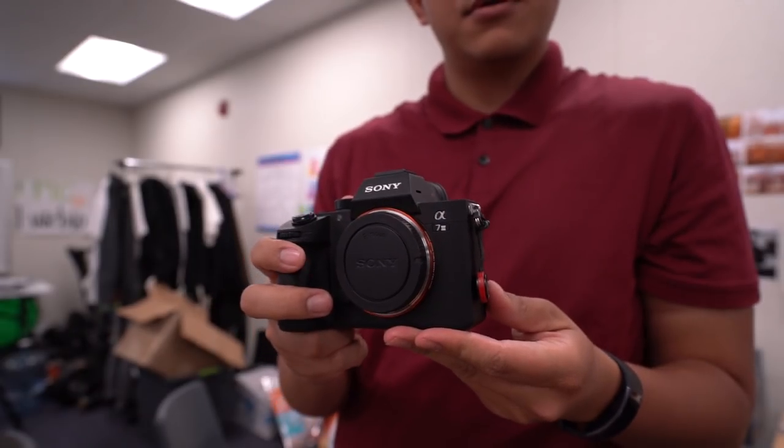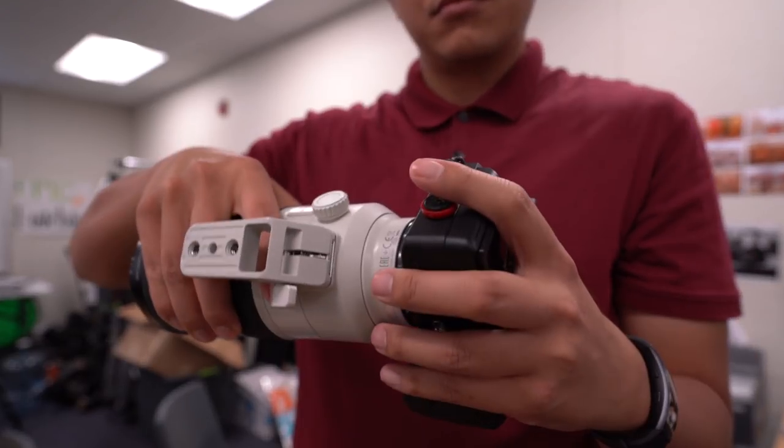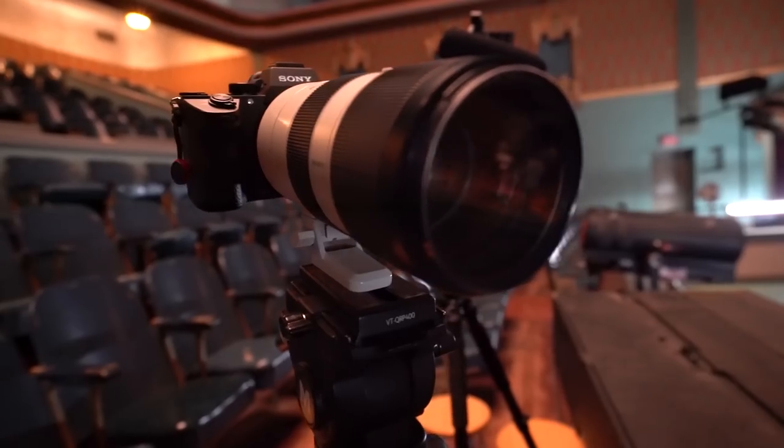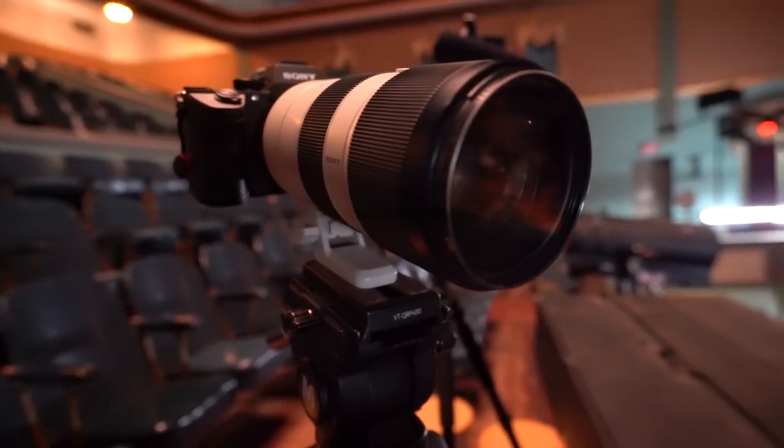I'm going to use the A7 Mark III for my close-up. This is going to have a zoom lens on it and I'll kind of zoom in on certain sections during the actual concert itself.